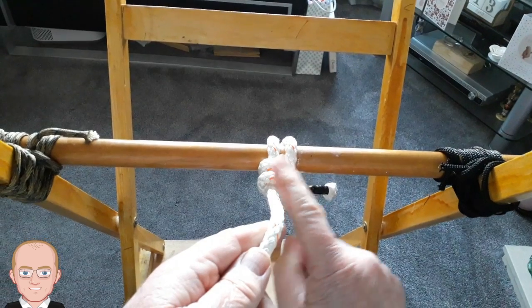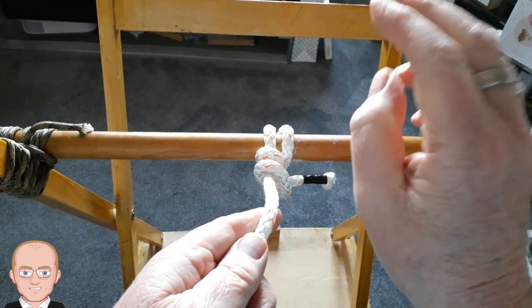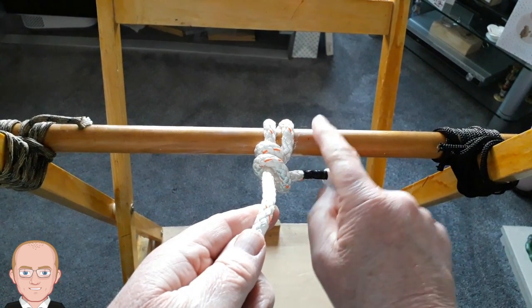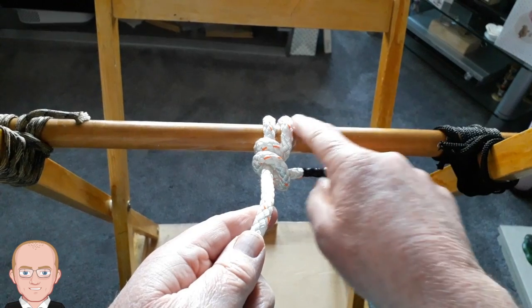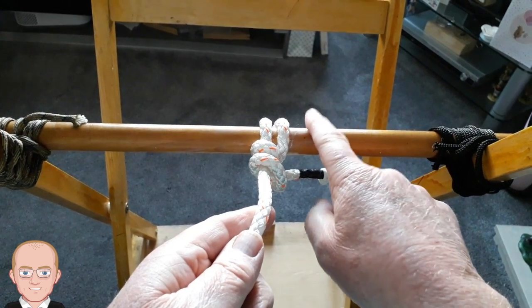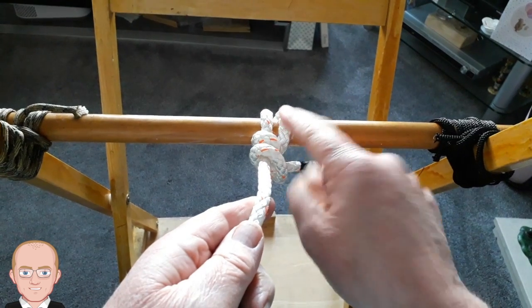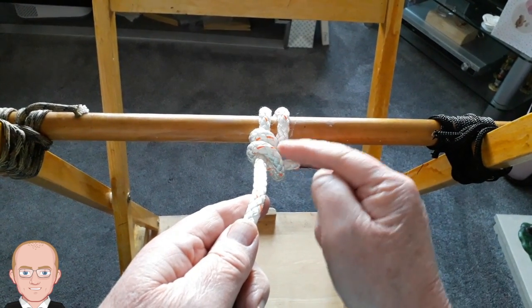Round turn and two half hitches is used simply for tying the rope to a bar, but it is usually the one that you use for tying your washing line onto the post in the back garden. That's the one that you should use, because it's the best one. So that's a round turn and two half hitches.